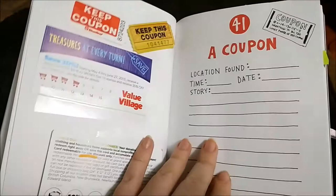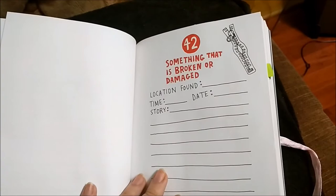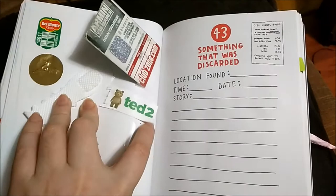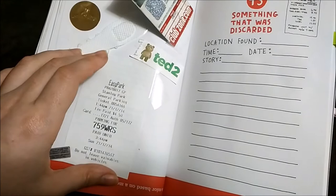Something that is broken or damaged — I don't have one yet, I can't find one. Something that was discarded — this one was a little band thingy. This one was a tag from my Ted plushie. This one was an Armin van Buuren concert ticket, and this is another one — an EasyPark ticket. I guess I don't know what else might be discarded.